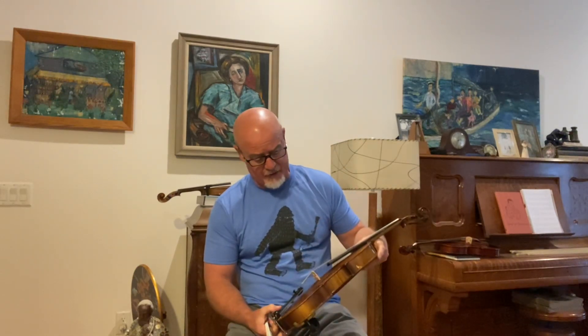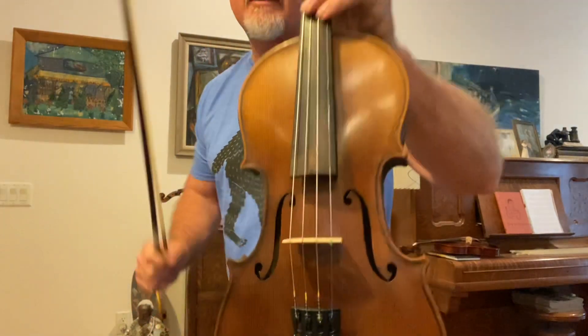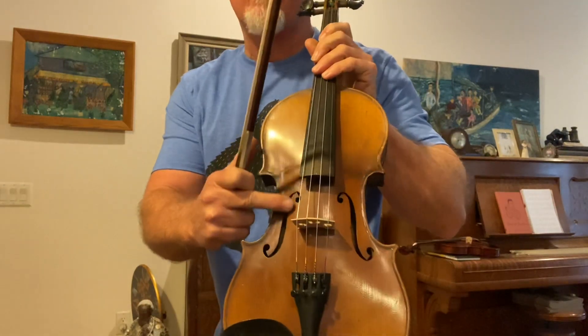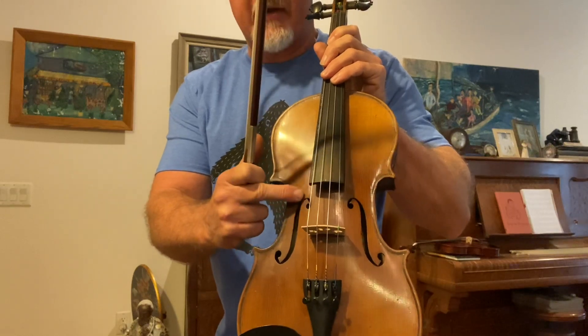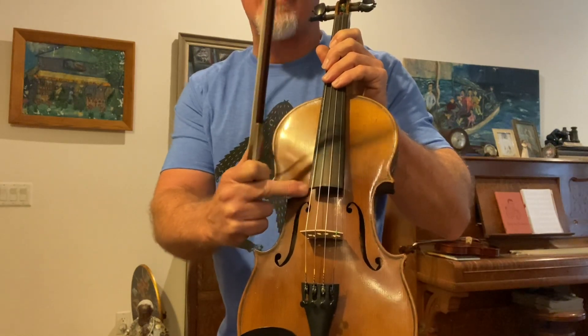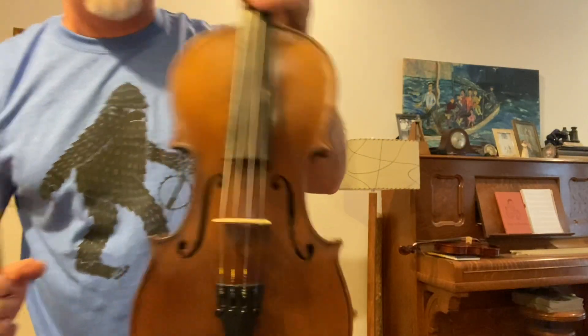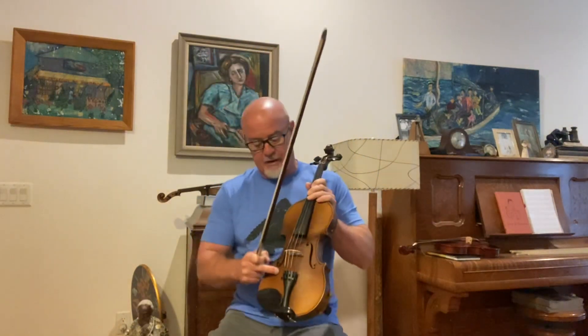Two-piece back, moderate flaming. This is another trade fiddle that I re-graduated. It is a Guarneri model — see the F holes, they have a little pointy. I tell people all the time, how do you tell? A Guarneri model will have a little bit more of a point up here around the F hole. A Stradivari or an Amati pattern is more rounded there, where a Guarneri has a slight longer F hole and pointier ends.